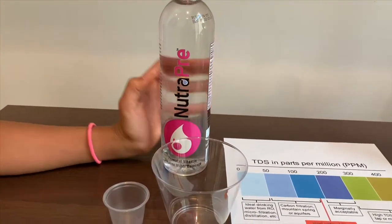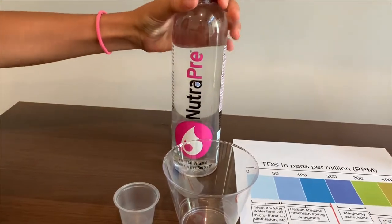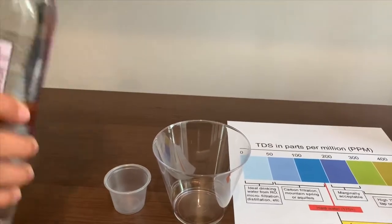This is neutral alkaline water. Today we're going to test its TDS level and its pH level. Let's pour some water in.